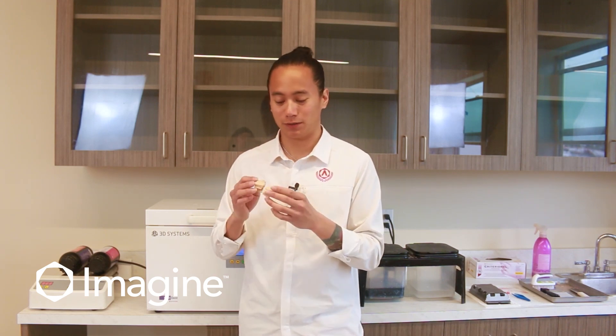Once your models are completely finished, the implant analog has been set, and the gingiva has been placed on your model, the last thing you're going to have to do is glue in your articulator — but after that, you're all set.